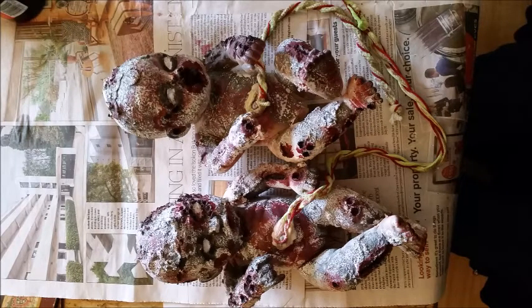I also made umbilical cords for two newborn dolls. I dyed a little bit of twine with green paint first of all, then braided it in with some red wool. I attached it to the dolls using a bit of liquid latex paste.